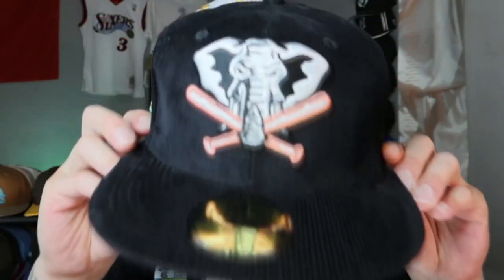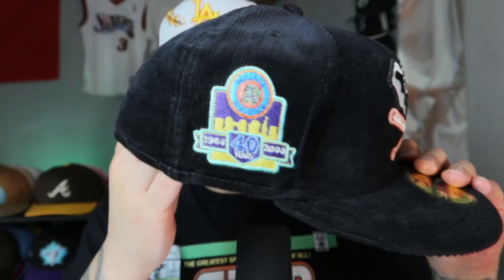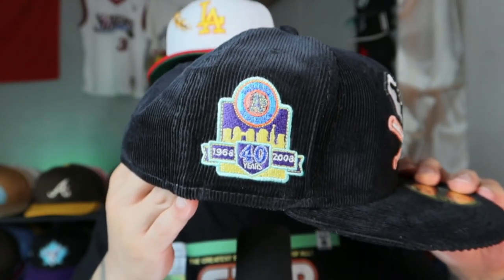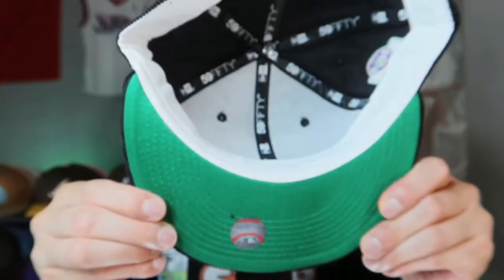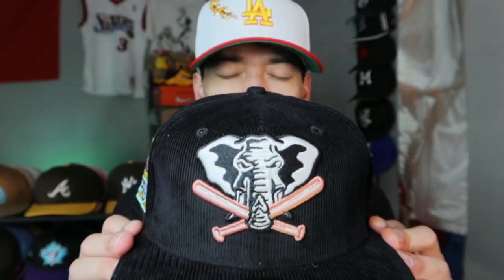This one is insane — the Oakland Athletics Stomper. This is the Grand Theft Auto inspired fitted hat, and you get the vibes right away. This is Grand Theft Auto Vice City. Love that game. Got the 40th anniversary side patch. This corduroy feels nice. Flat batterman on the back. White guts. Kelly Green undervisor. Made in Bangladesh. This one is insane — I haven't seen an all-corduroy Oakland Athletics Stomper hat, so this one is a gem to me. This is a 10 out of 10.